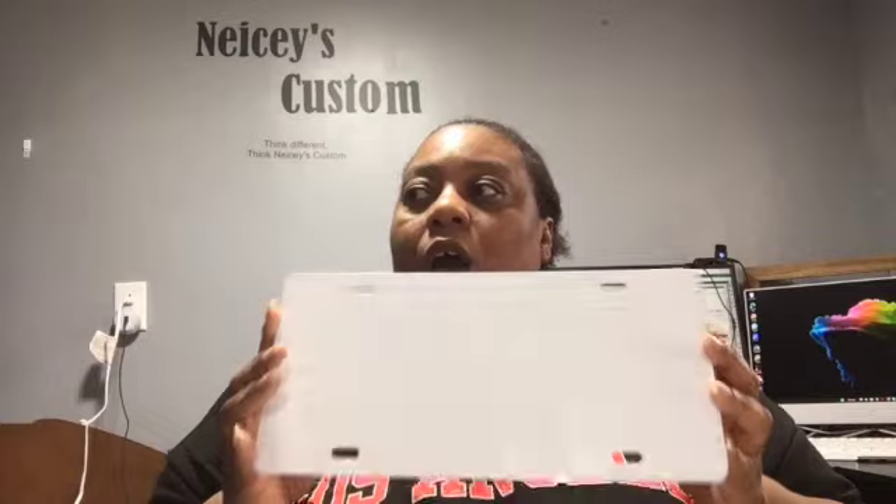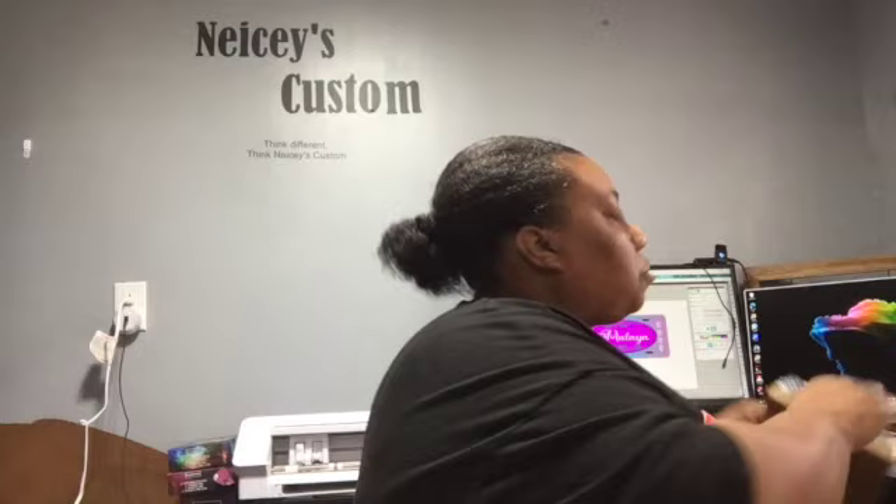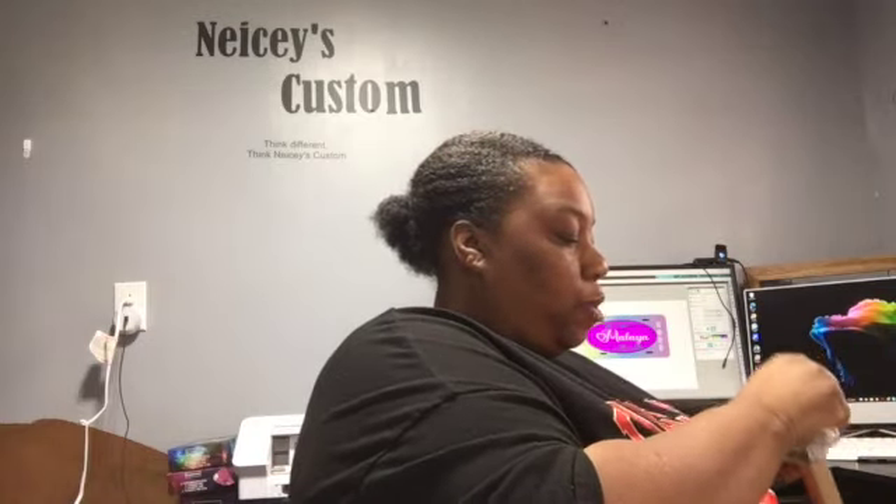First, with LysaPlace or any other sublimation products that you use, they're always going to have this protected clear wrap on the item. I already took that off, but I'm going to show you. You have to take this off first before you can start sublimation.